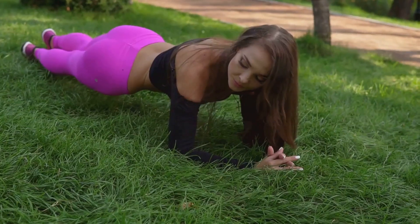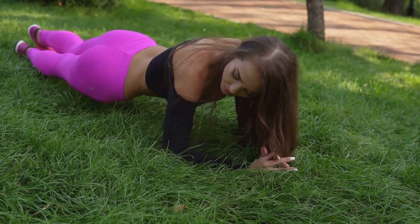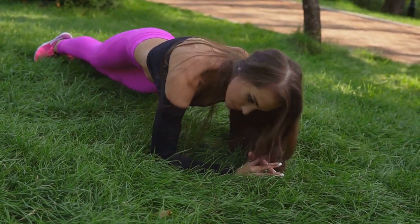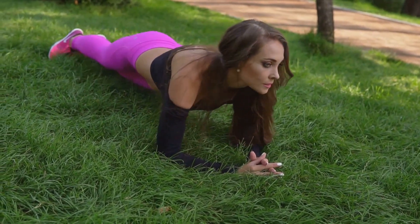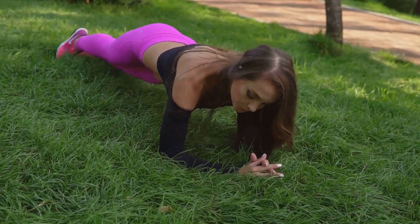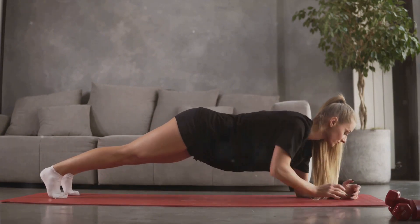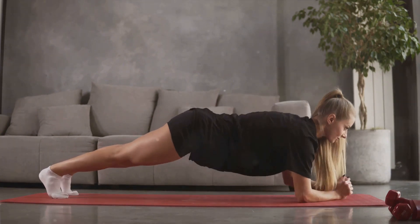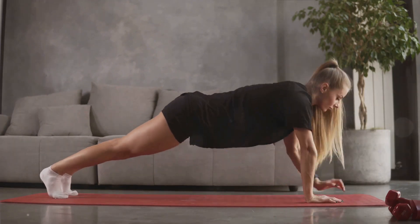First, let's discuss the correct form. Start by getting into a push-up position — your body should form a straight line from your head to your heels. Make sure your hands are directly under your shoulders. Now, lower your forearms to the ground. Keep your elbows positioned directly under your shoulders and your forearms parallel to one another. Engage your core, squeeze your glutes, and ensure your body maintains that straight line. Hold this position, and remember to breathe.